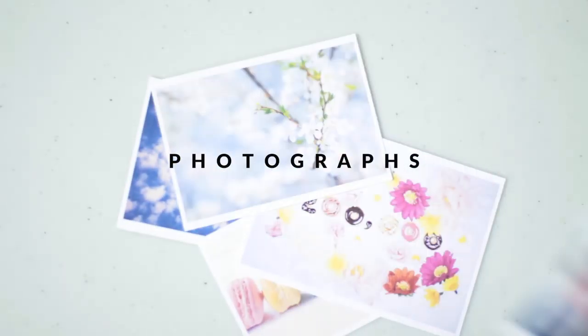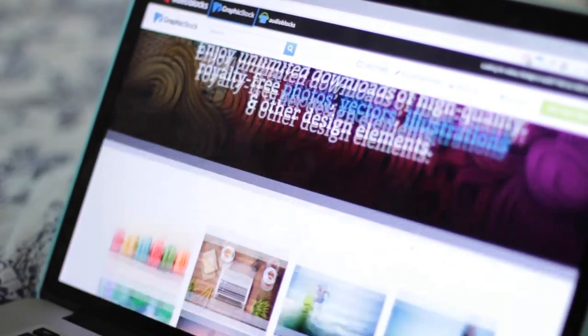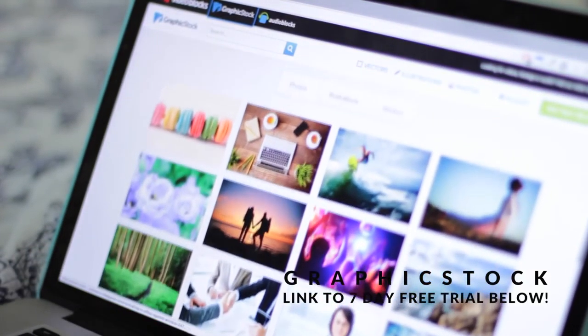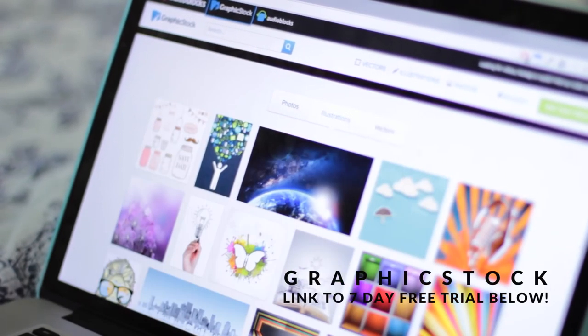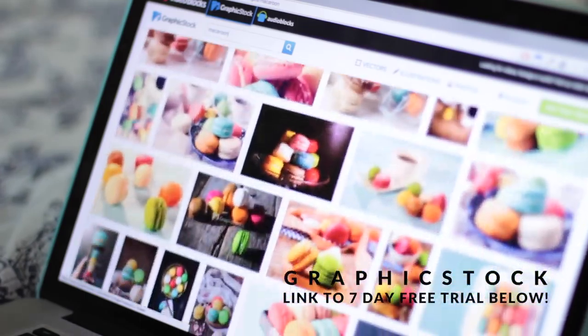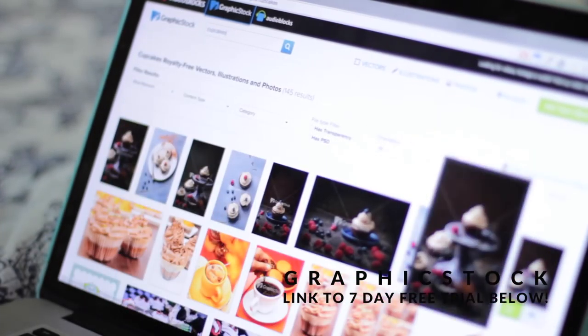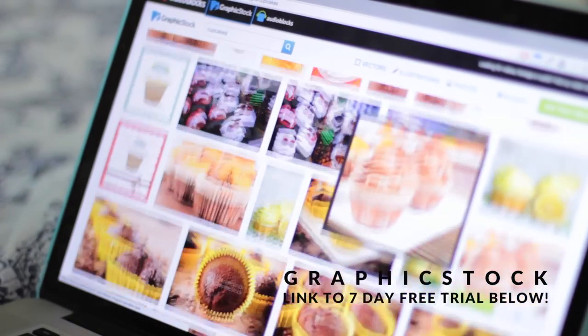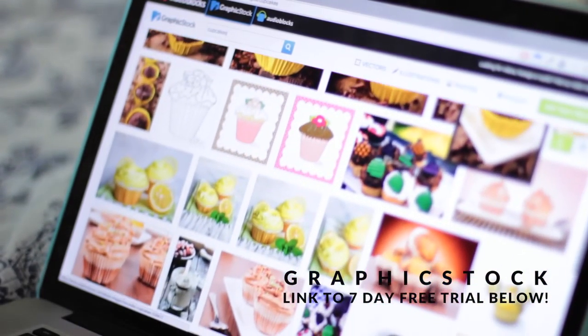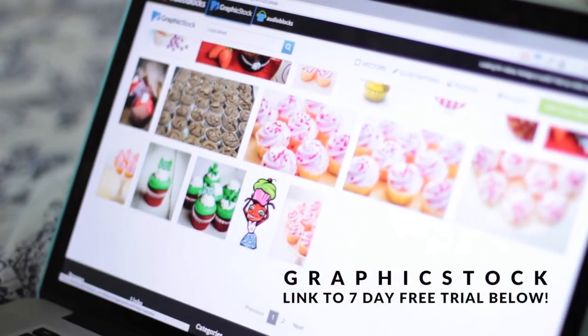Try to choose photos that make you happy and put you in an uplifting mood, maybe something that reminds you of a fond memory or just images that bring you good vibes. I actually got some of these photos from a site called Graphic Stock that provides unlimited downloads of 100% royalty-free stock images, which means you can use these on any of your projects and not have to worry about copyright issues. This is awesome if you're looking to post your craft or DIY content online. I'll put more details in the description box below and also a link to an exclusive 7-day free trial to Graphic Stock, so make sure to check that out if you're interested.